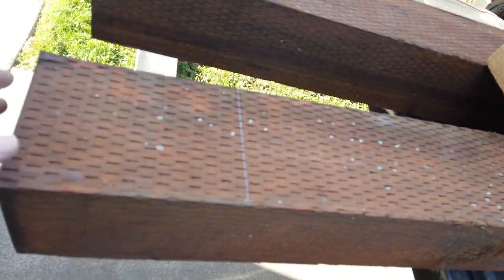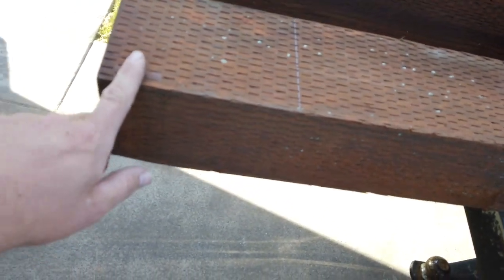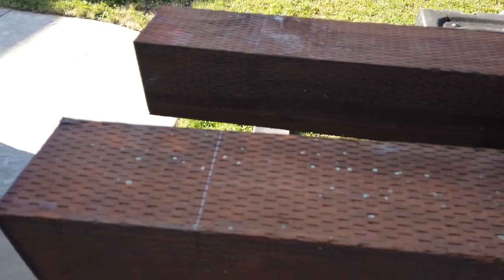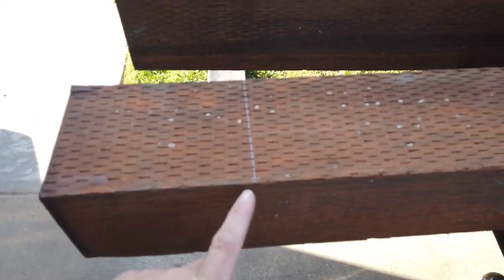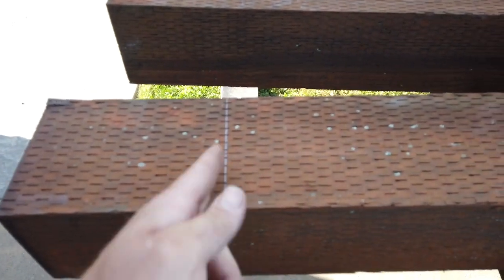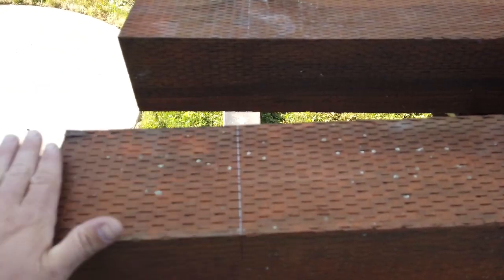The first step in the process is I'm going to notch this 6x6 to accept a 2x8. The way I'm gonna accomplish this is I'm gonna take my skill saw, set it to an inch and a half, and make a series of small cuts. Then I will take a hammer or a chisel and break out the cuts and clean it up.